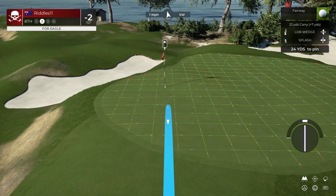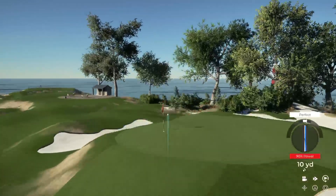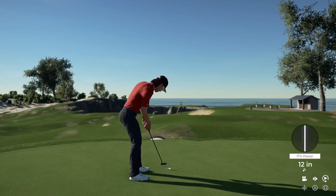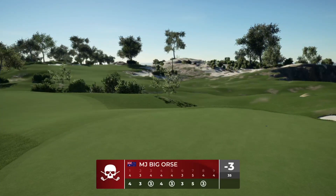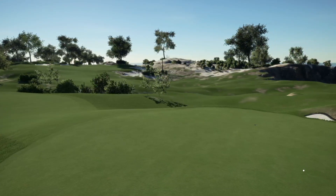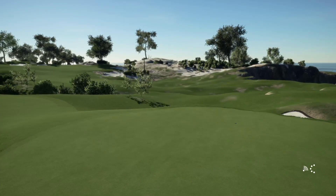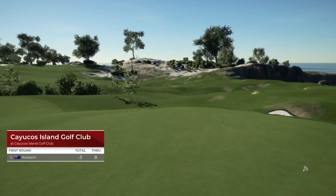Second shot here on the eighth hole. Could be a birdie on the scorecard if you drop this. After that one, you'll bring your score down. How come we can't play anymore — weather or just personal reasons? I work Monday to Friday, and sometimes it's good weather. It's always good weather when you're working, and when the weekend comes, it's raining.